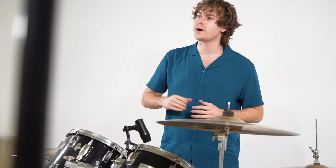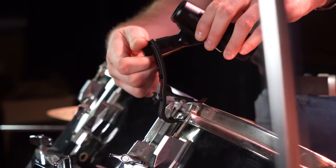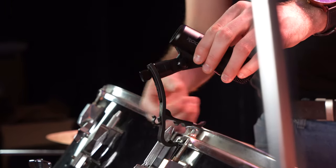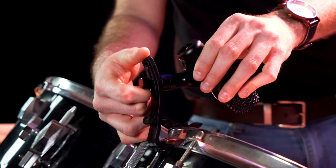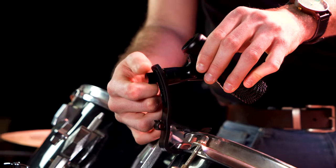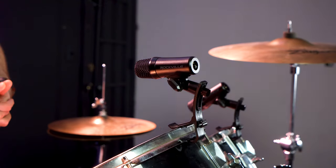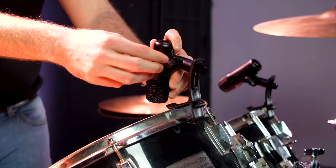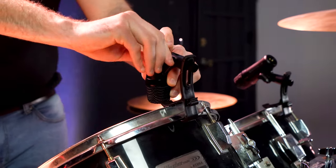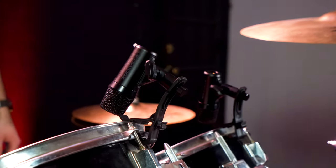The grooves on the latches can be used to bring the mic closer to the drum. We can also adjust the microphones themselves after attaching them. By loosening the back knob, we're able to raise or lower the microphone along the clip, and once we've found the right position we tighten the knob back up. Then we can use the knob on the side to point the microphone directly at the drum and tighten it to secure it in place.